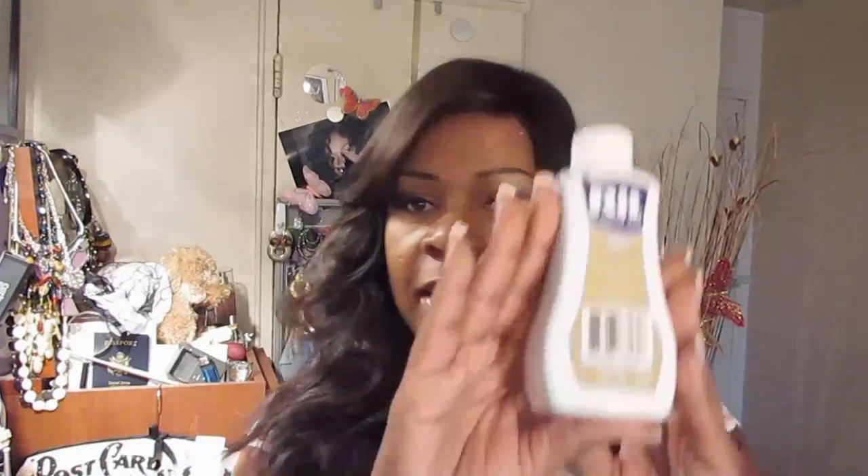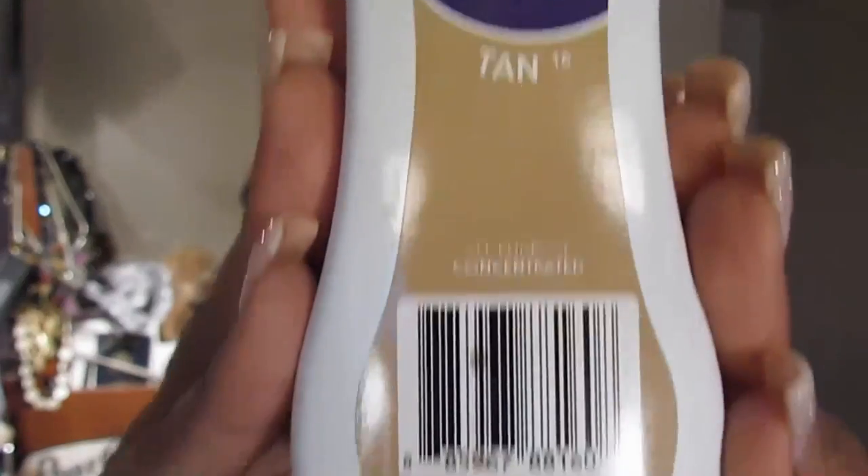Hi YouTube family, it's your girl LoveKisses99 and I'm coming to you today with a really quick video. I was asked a while ago how do you tint a silk face closure with RIT dye, so I'm going to show you how I do mine. It's really quick, it's really easy, and the key is to get the closure to match your hand, your forehead, or your natural scalp. This is the RIT dye that I used — you can pick this up from any craft store.